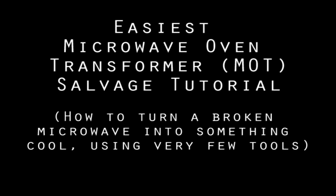Welcome to my tutorial series on MOT salvaging, where I'm going to show you how to turn a broken microwave into some cool projects using very few tools, and using the best and easiest methods that I've either gleaned from the community or discovered myself over the years.